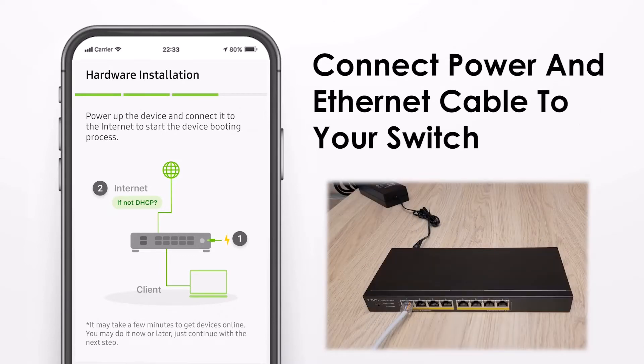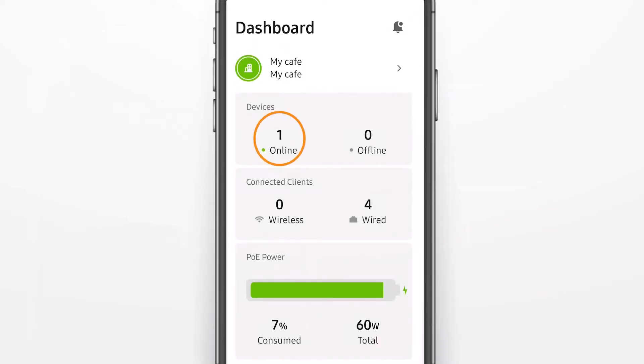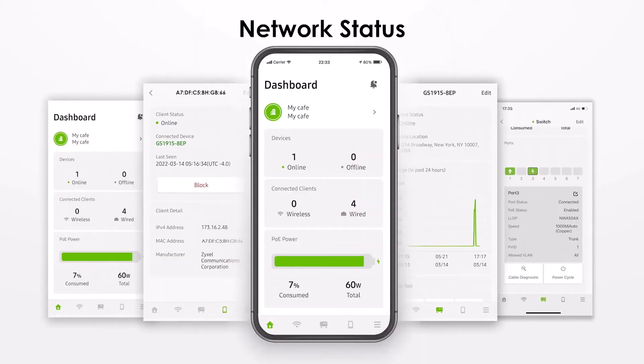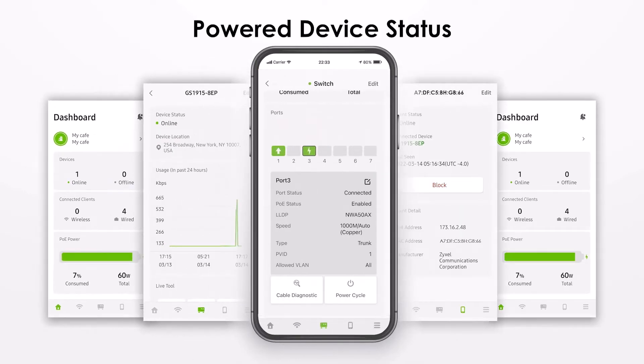The next step is to connect the power and the Ethernet cable to the device and bring it online so it can be seen in the dashboard. Now the device is online, you have various options to see the network and switch status, the power usage of the devices and other tools to monitor your network.